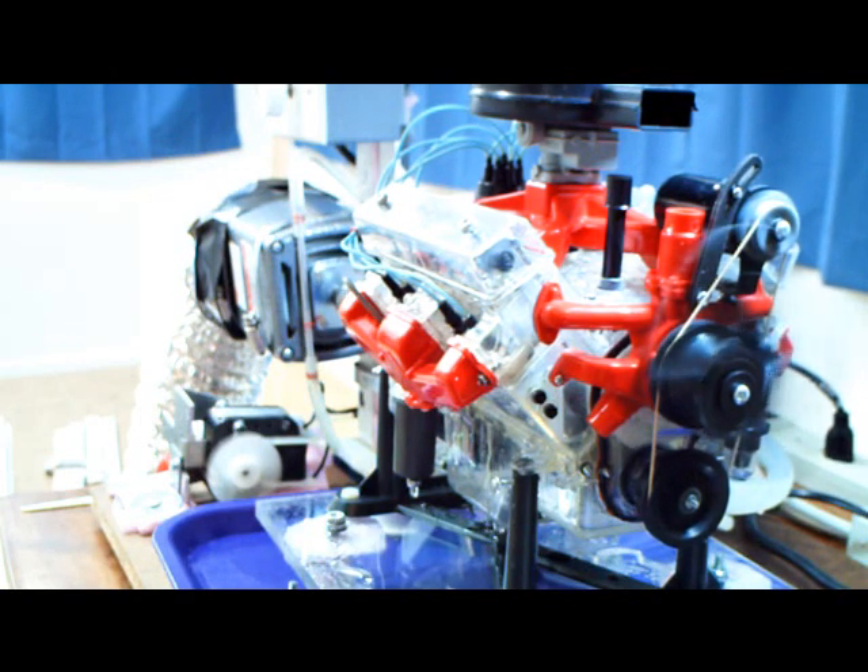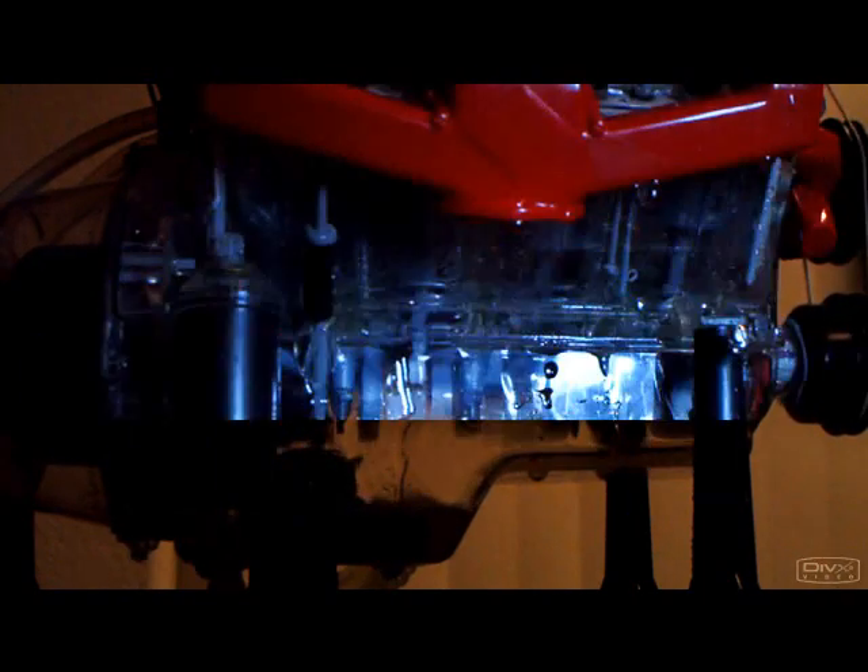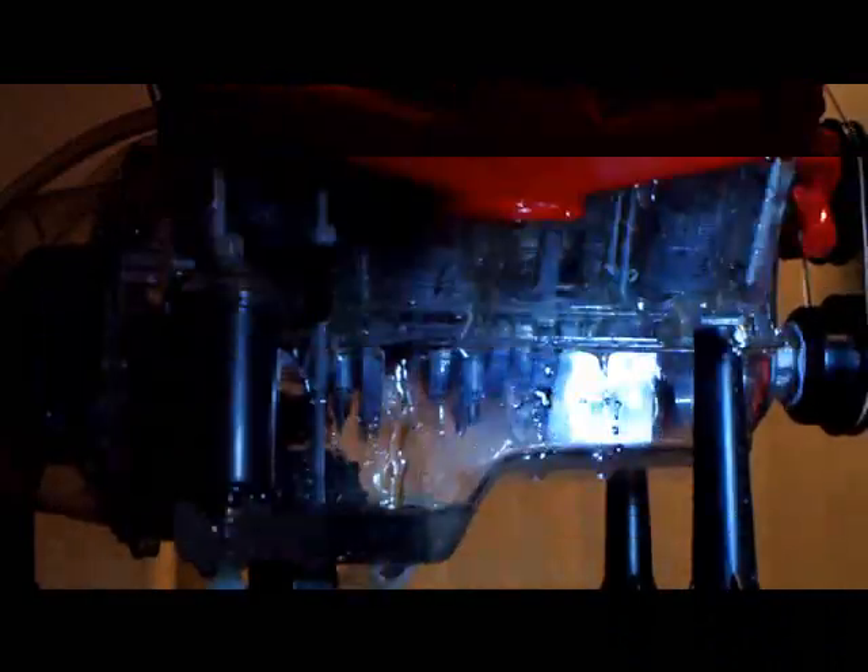For the next part, we're going to do a little stroboscope testing. We're going to show the crankshaft in operation with the stroboscope. We're reading about 827 RPM right here according to the stroboscope.